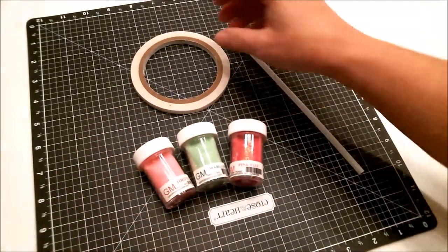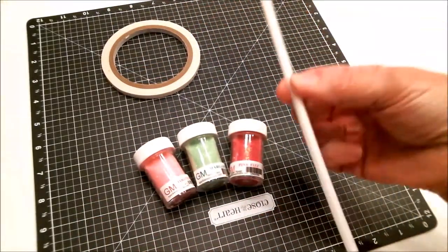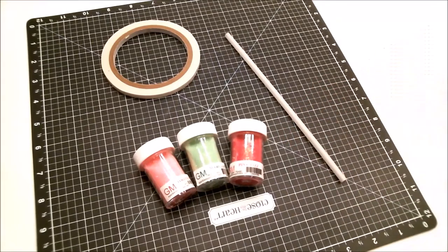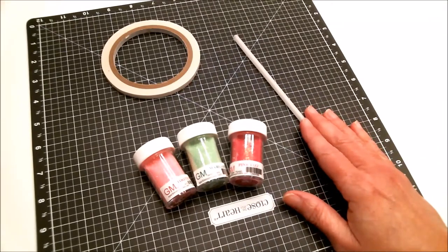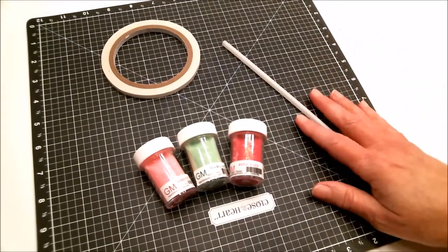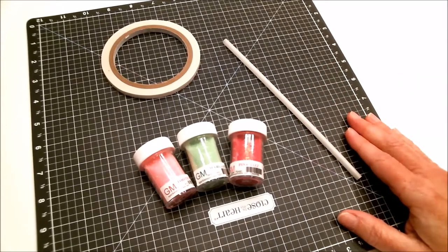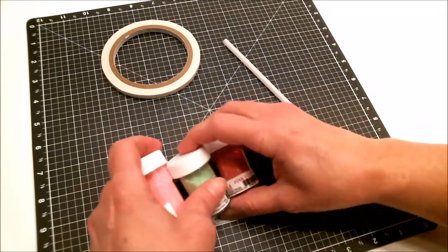They're all from Sparkle and Sprinkle, as well as this double-sided Terrific Tape. I also have a straw — this one isn't a paper straw or a plastic straw; it's actually biodegradable and made from cornstarch. I got a package of 200 for $4.99 and they come individually wrapped so they stay nice and clean. I like things that are biodegradable, upcycled, or recycled. I'll have links to all of these in the description box below.